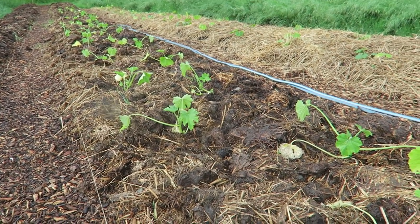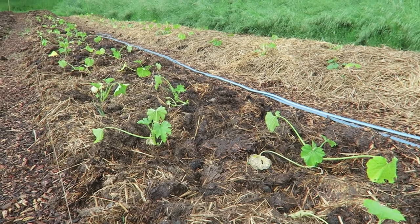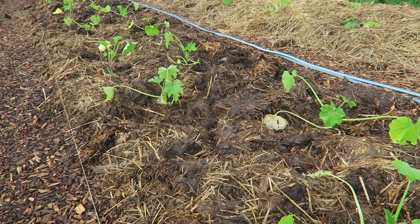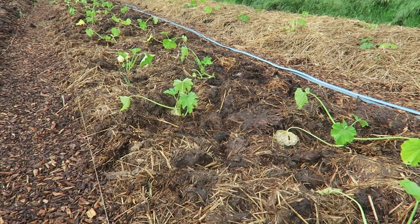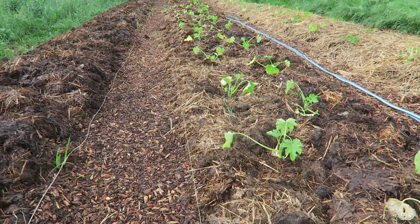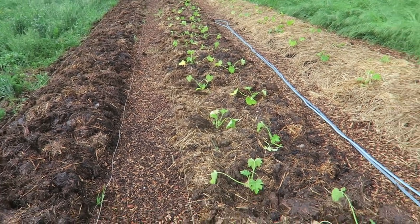The zucchini plants are about one month old and have been in the ground for maybe a week. This line with the straw on top has been here for a few days. If it goes well, then there will be good results.